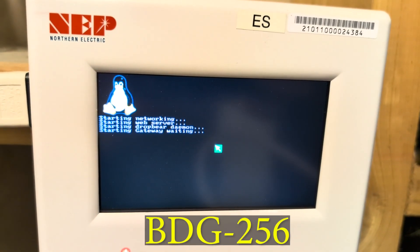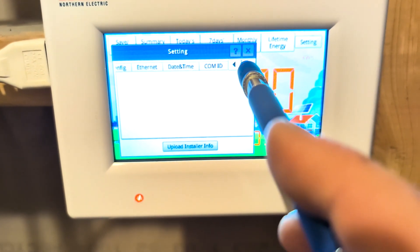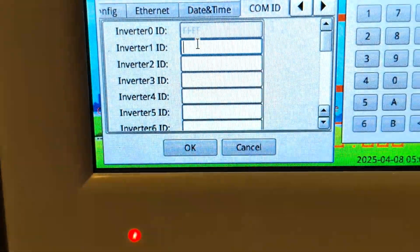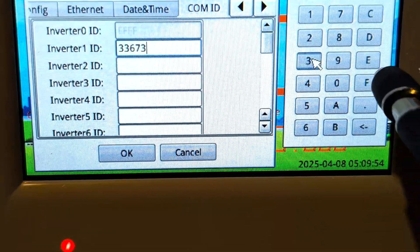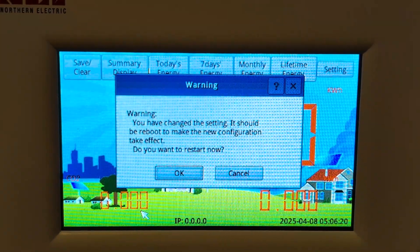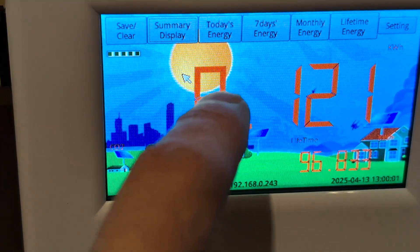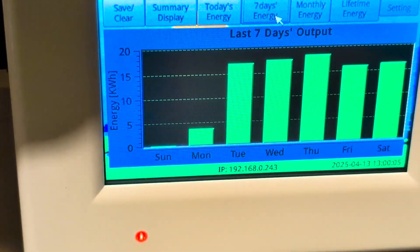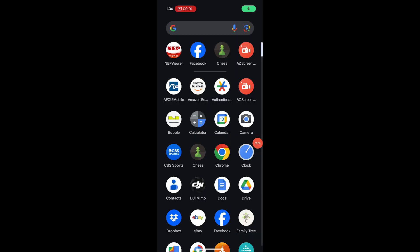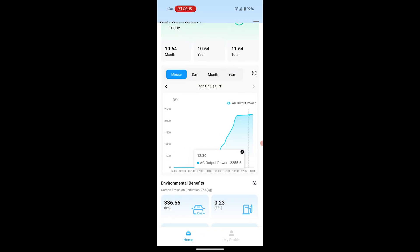This is the NEP BDG-256 Monitor and Gateway — you can think of it as the central brain for all of the microinverters. I plugged mine into an outlet in my utility room and mounted it on the wall. This gateway is used to monitor the status of all of your inverters. On this screen, we input all of the serial numbers. There are two serial numbers per inverter because it's really two inverters bundled into one case. With the NEP Viewer app for iPhone or Android, you can check how the panels are doing at any given time throughout the day — even while you're at work.